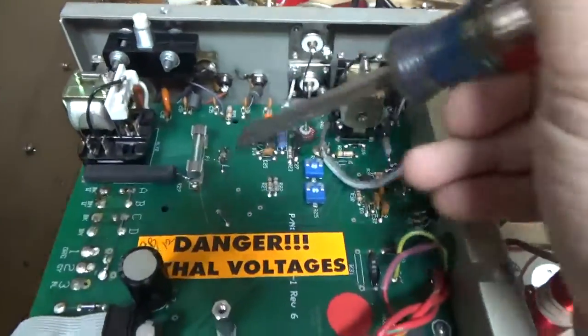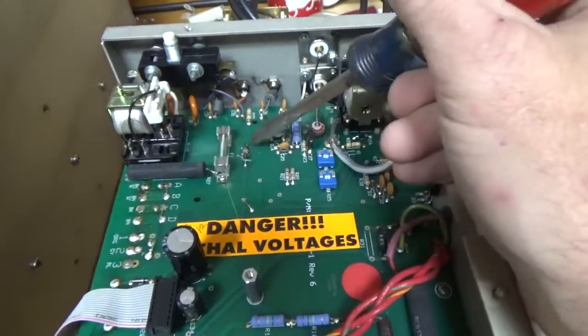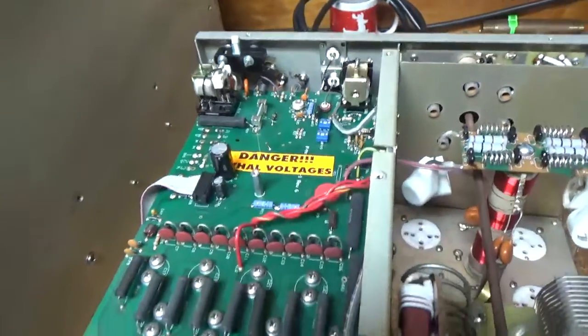Also, the series resistor for the 12-volt accessory RCA jack is blown apart, so I will replace that and go through the rest of it.